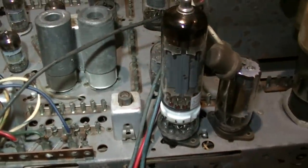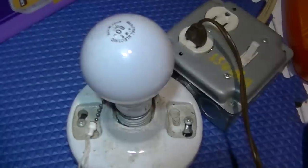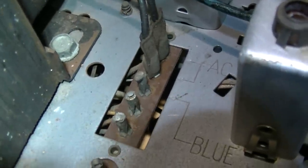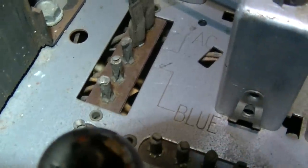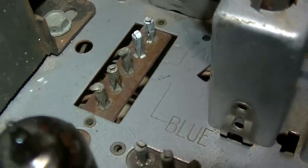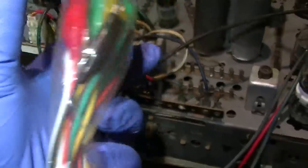Before hooking the jig up, let's power this up and see if there's any shorts, because those capacitors were real suspicious. Going to dim bulb this thing to start off. We have nothing - no response. Looking at the power switch and then at a connector labeled 'blue' - I wonder if that's plugged onto the wrong spot. That says AC and that says blue.